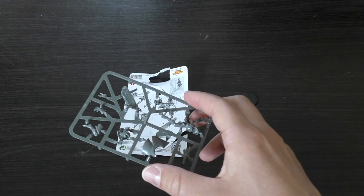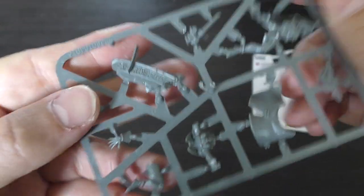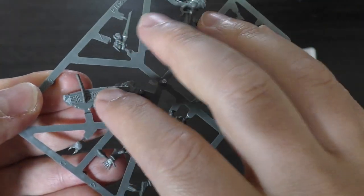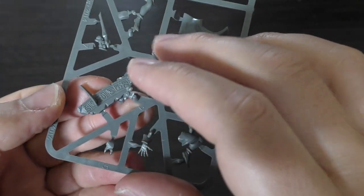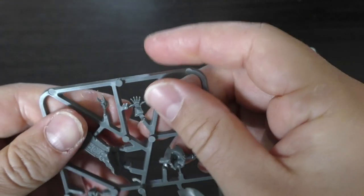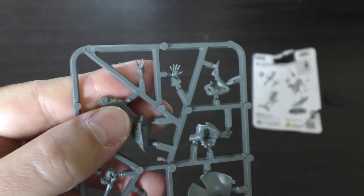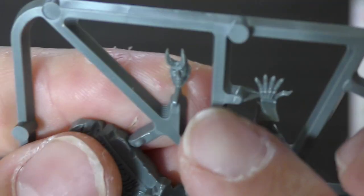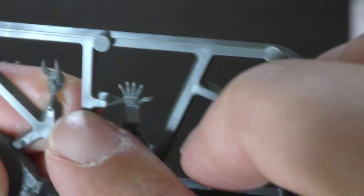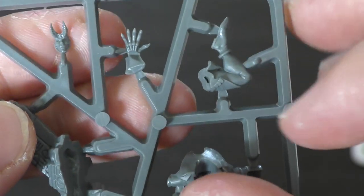Let's have a look at the parts themselves. There's the scenic base - some kind of Webway gate kind of thing going on, definitely Eldar and Craftworld inspired. You've got the horned face mask, the death mask, whatever you want to call it - looks amazing. Almost reminds me of the Sons of the Harpy off Game of Thrones in a way.